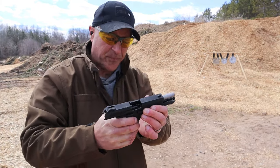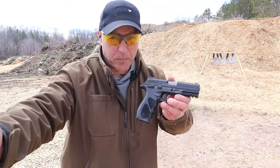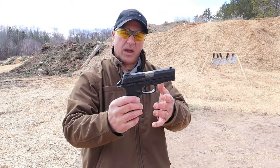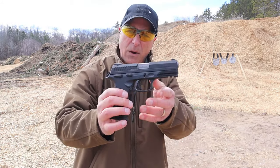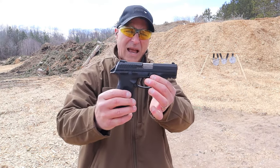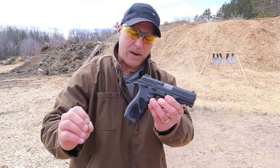I never thought Taurus would come out with a 10 millimeter. I've heard people say if Taurus would just come out with a 10 millimeter it would do very well — well, they did. They came out with the TH-10 a couple months back, and initially I had some issues. I still do every now and again, and it has to do with chambering.